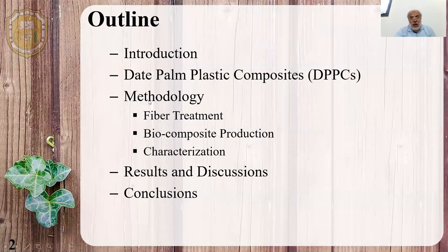I will introduce the topic and talk about our developed composites from the dead palm residues and recycled and virgin polyethylene. Then I will describe the methodology, which includes the fiber treatment and the biocomposite production and characterization, followed by results and discussions, and then I will conclude.